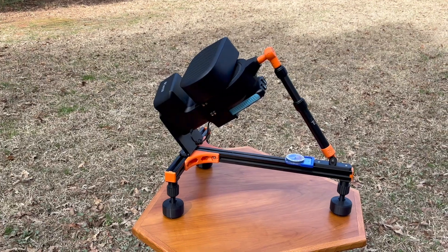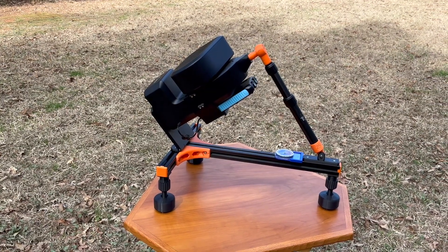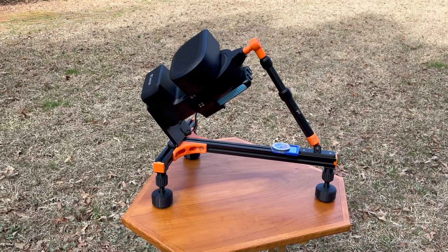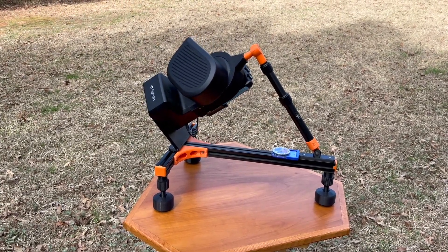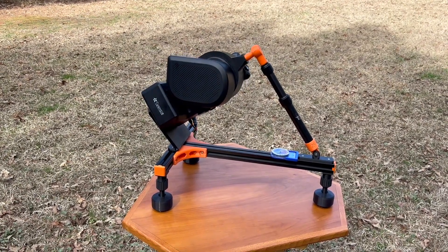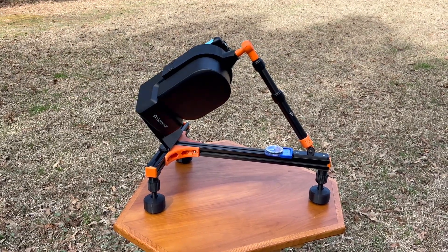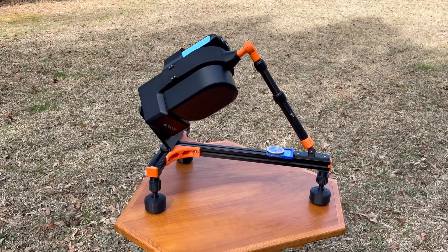As the telescope continues to rotate, it shows you the smooth motion this mount can offer. You will notice though the polar axis support may actually interfere with high latitude images near the North Pole. Also be mindful if you have any dew shields that stick up towards the polar axis support and make sure it does not interfere or run into that support.